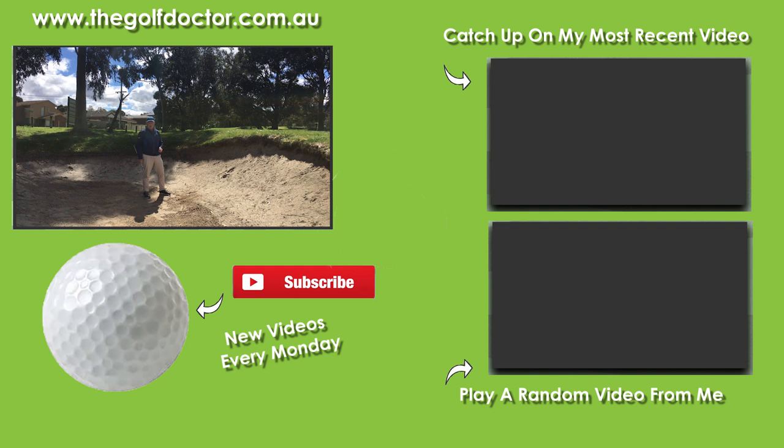That's my process for playing this shot — I'd love to know what your process is, so let me know in the comments below. If you have any questions feel free to ask, or any suggestions for future videos. Thank you for letting me help you with your golf. I'm Brian Fitzgerald, The Golf Doctor, and I look forward to seeing you in my next video.